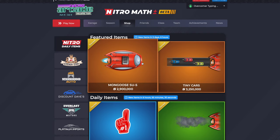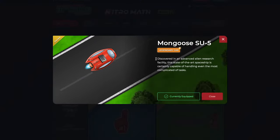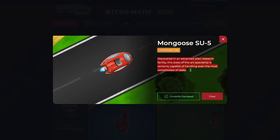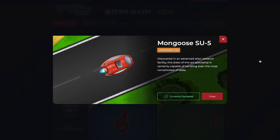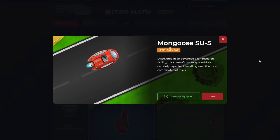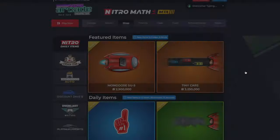So there is a hidden message in this card. Obviously, if you read the description, it says it's discovered in an advanced alien research facility. State-of-the-art spaceship is certainly capable of handling even the most complicated of tasks — slight nod to a game.